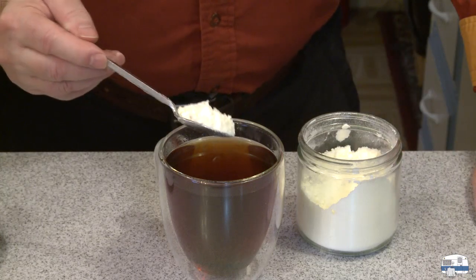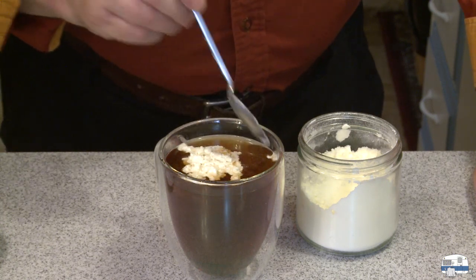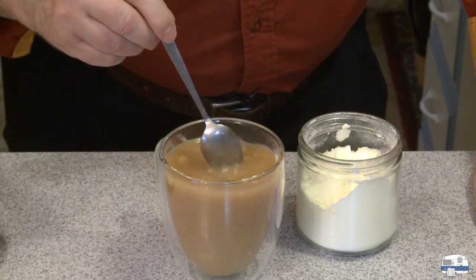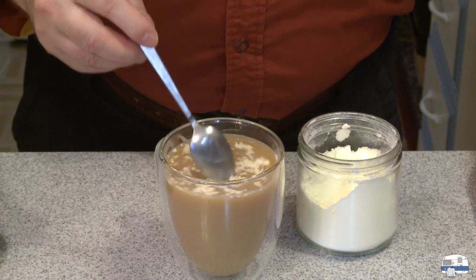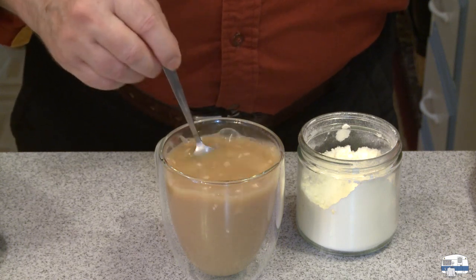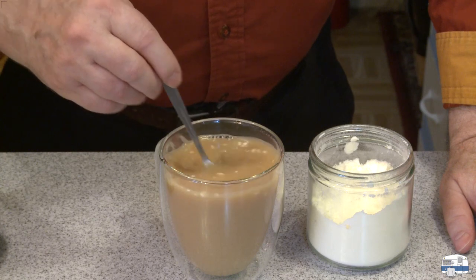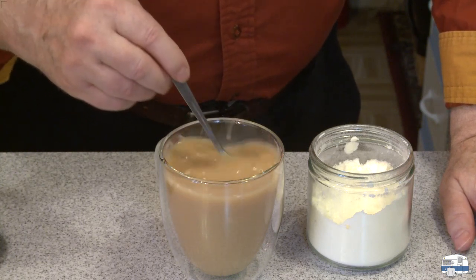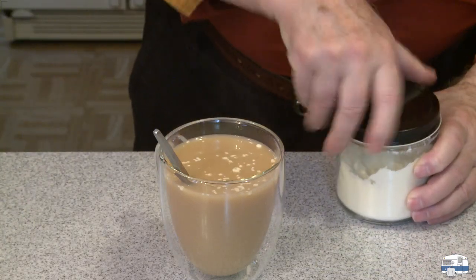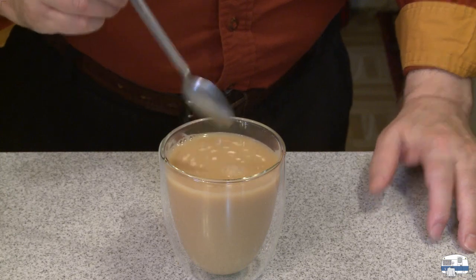How much to put in? A heaping teaspoon? More or less? I'll know when that all dissolves. Look at those things floating to the top — are they going to break down? The other thing I can do is mix this with water and make liquid half and half, put it in a little pitcher or bottle. That's going in — it's going in slowly, but it's going in. Let me continue stirring that and see if I can get all that stirred in. A few on top, but I'm not going to worry about that.